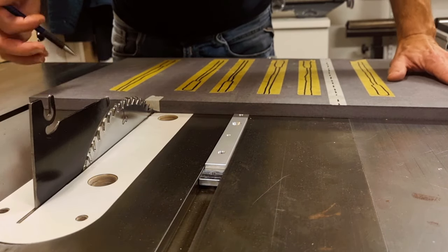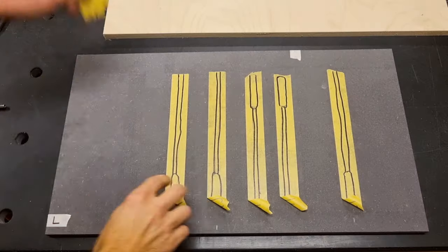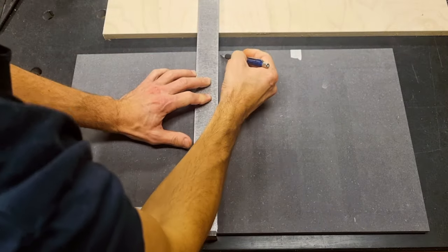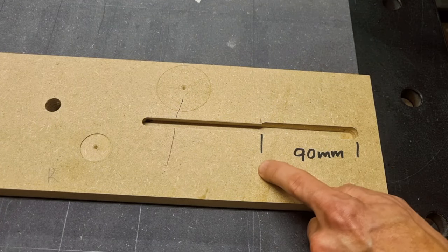With the miter runner press-fitted in place, I can now lay out the saw blade position for both the 0 and 45-degree settings. I then remove my rough sketch layout and instead make the real layout for the dovetail tracks as well as the fence position. I also lay out the drop-down zone for the clamps.